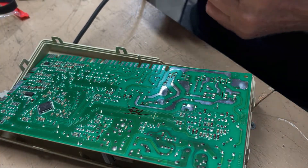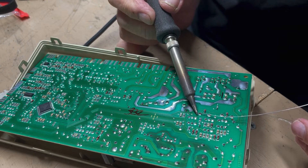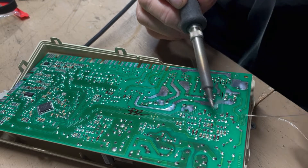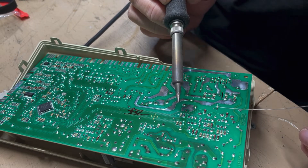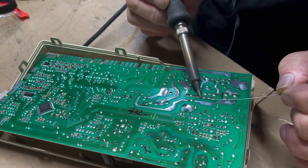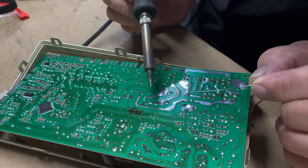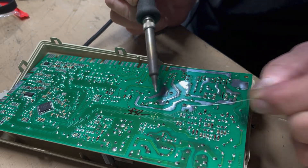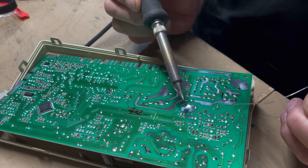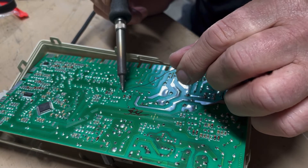My soldering pencil is ready to go — nice and hot — so I'm going to find those spots. This is the way you re-solder them: you don't apply a lot of heat. I went to training through Harris Aircraft when I was younger with the NASA folks, and that's how I learned to solder very well and look for these kinds of issues. I worked in an area where we looked for failures.